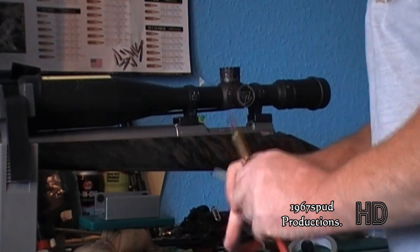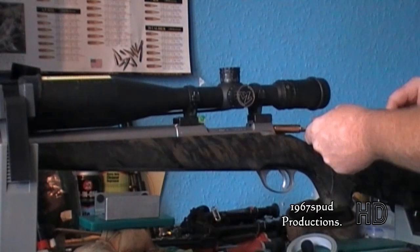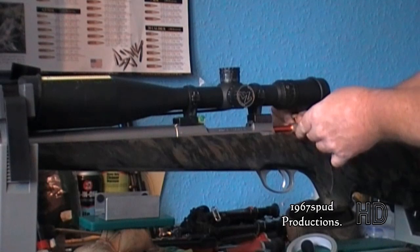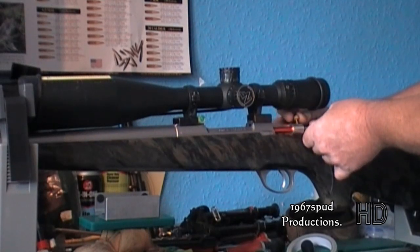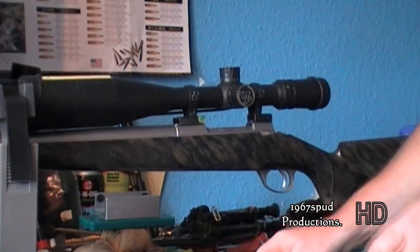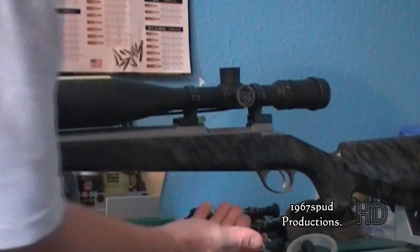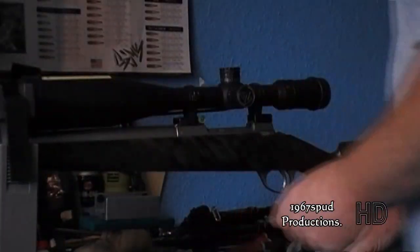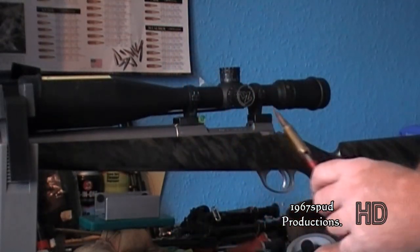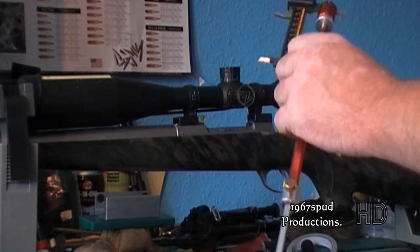Now I'll go through and do it three more times, because you may not get it right the first time. If you want to do it five or six times, do it five or six times — but I always seem to do it three. You can see the bullet got stuck again, so just push the cleaning rod up inside the barrel and that will just touch it on the end, pushing the bullet back out through the action. In the case of the Saker, it drops out through the magazine port.